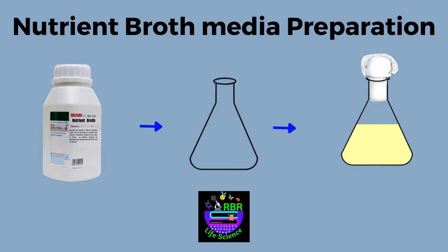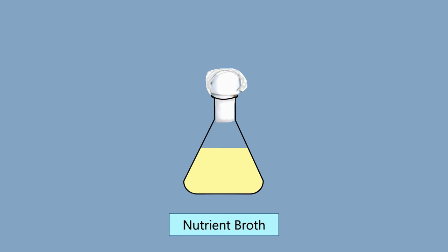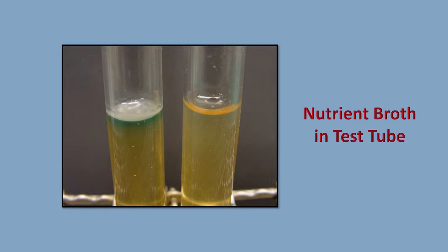Hello everyone. Welcome to RBR Live Science. In this video we are going to learn how to prepare nutrient broth media for microbiological work. Nutrient broth is a culture medium used for cultivation of microorganisms such as bacteria in the laboratory.